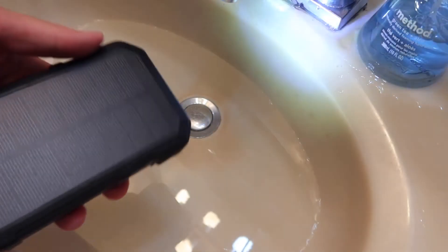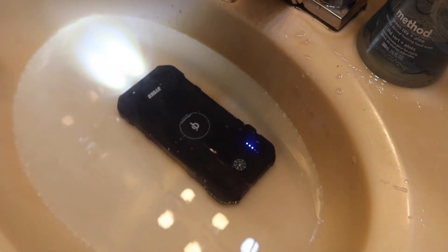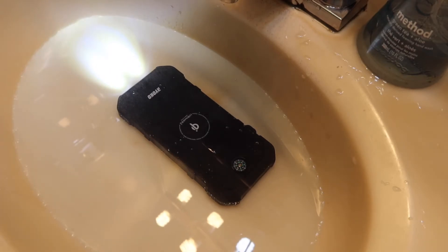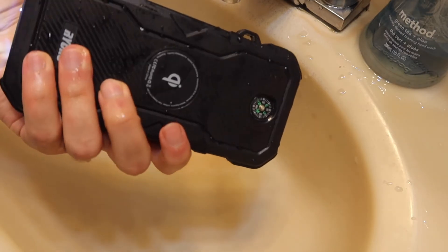Now for a quick waterproof test. Making sure the port cover is fully sealed, turning on the light, and submerging it in water — the product is fully waterproof, the light stays on, and no water gets in. It's definitely waterproof or water resistant, though it's not advised to throw it into water regularly; splashes and rain are fine.